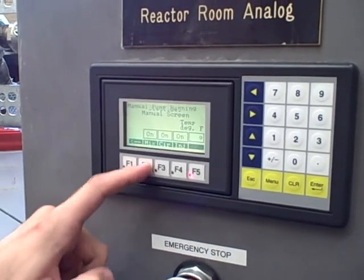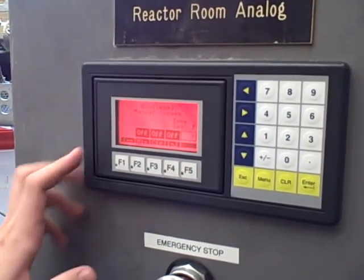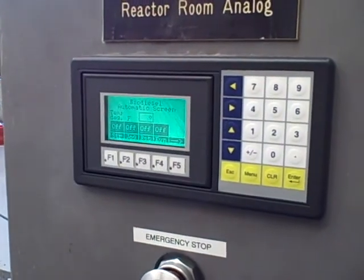The only way to turn those off is to go back on the manual screen and turn those off, which clears your alarms. So it's a little fail safe.